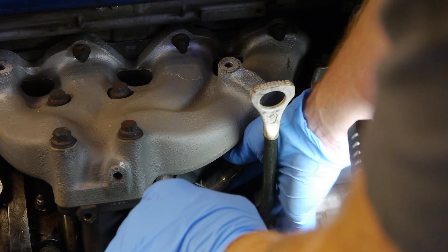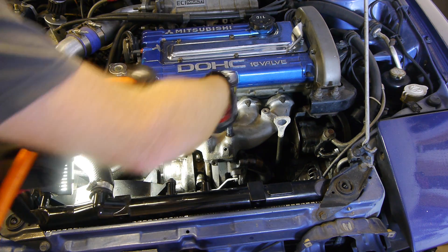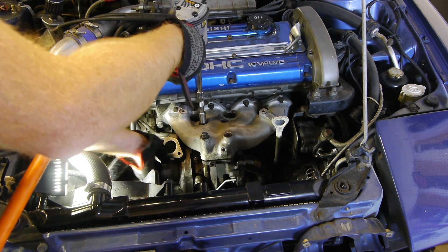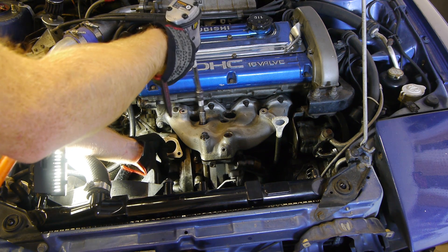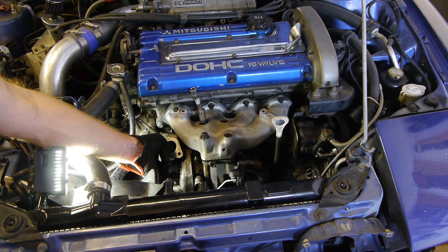Next we'll get the wideband, or the O2 sensor if you're running stock. Now for some reason I was thinking I could get the turbo out without taking the manifold off, so I took the manifold-to-turbo bolts off next. It's like 3am at this point, and this is the first of many goofs I did while swapping the turbo. This really isn't so much a goof as a weird way to do it, because the manifold's got to come off anyway. But there's definitely more goofs later.